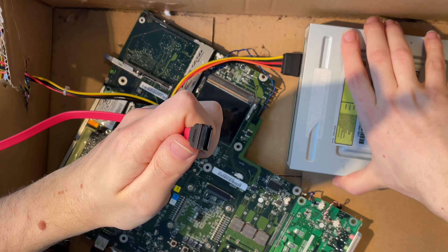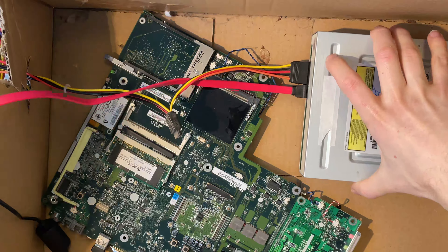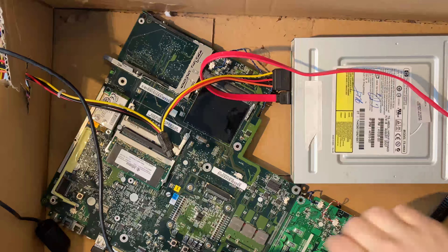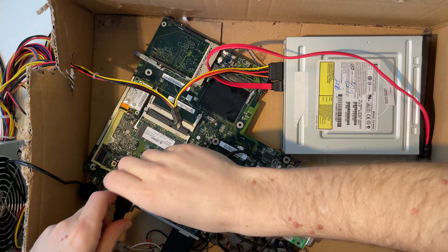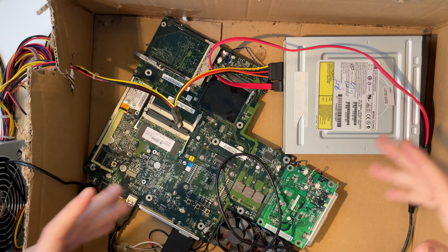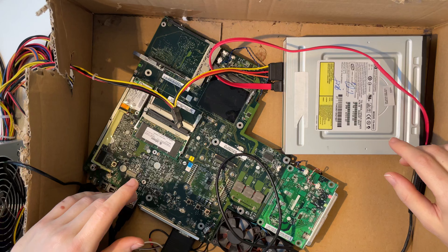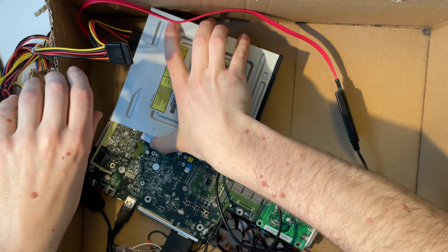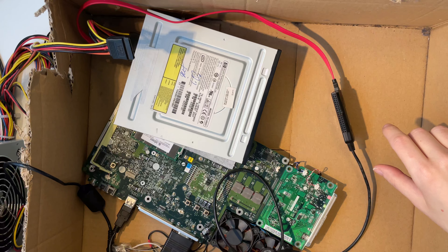What we don't have is data. For this I'll first add a SATA cable — and that SATA cable goes into a SATA-to-USB converter, which we can now plug into our notebook. I honestly think this could work. Let's add some insulation, stack everything up, and see if we can boot.